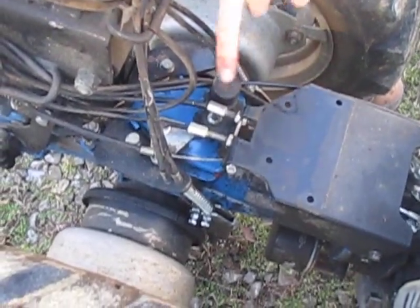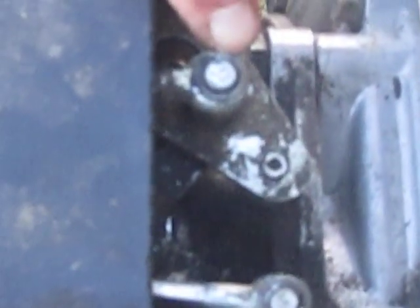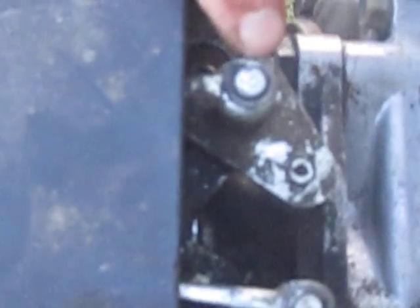Some cables are a fixed length, like these here with the eyelets on the end. You can't adjust that cable in terms of its length — there is no pinch clamp. It's a fixed end on both ends of the cable, so you can only adjust it with a hollow adjustment bolt.